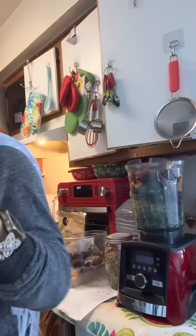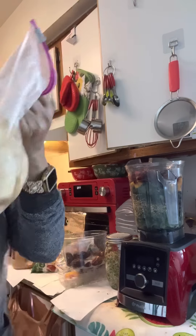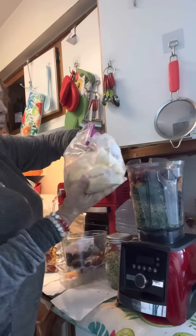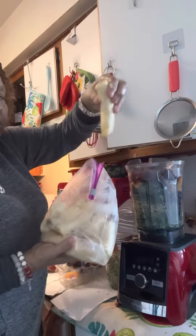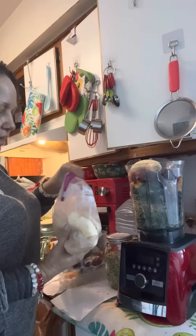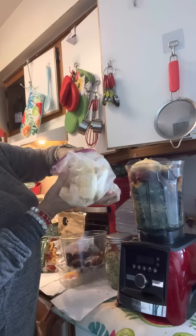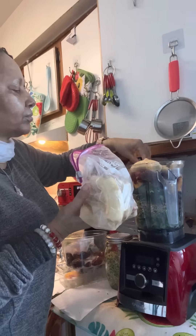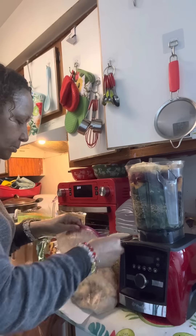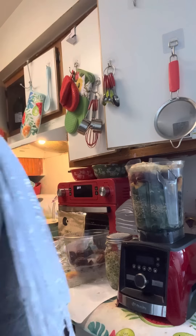Bananas! I almost forgot — I just froze the bananas, taking them out of the freezer. They don't really take long to freeze. These frozen bananas — they're not all the way frozen, but they're good. We'll put a bunch in there. Zip that back up and put it back in the freezer.